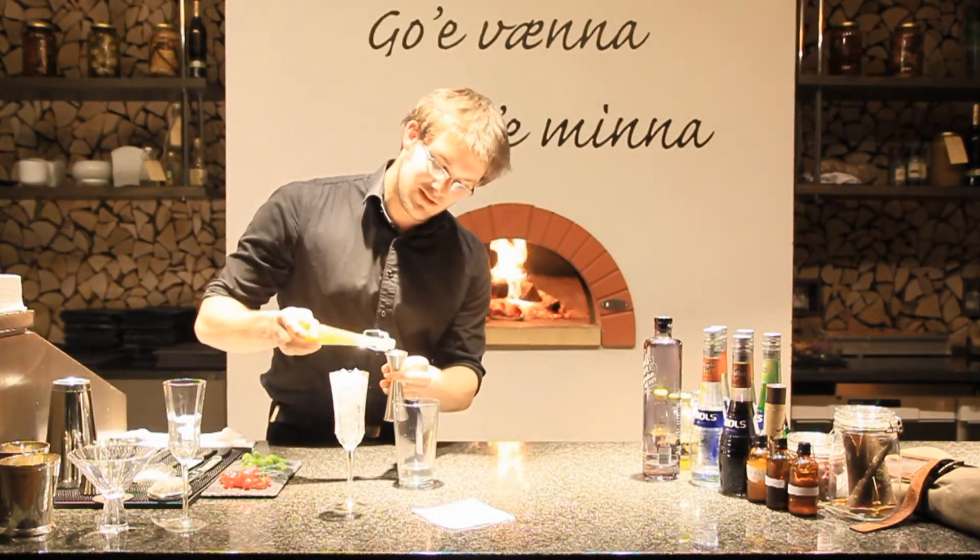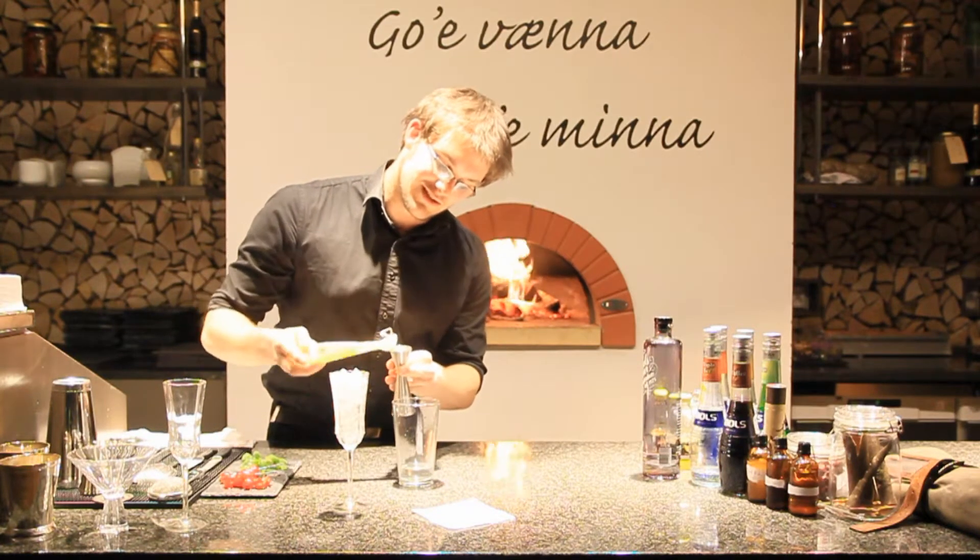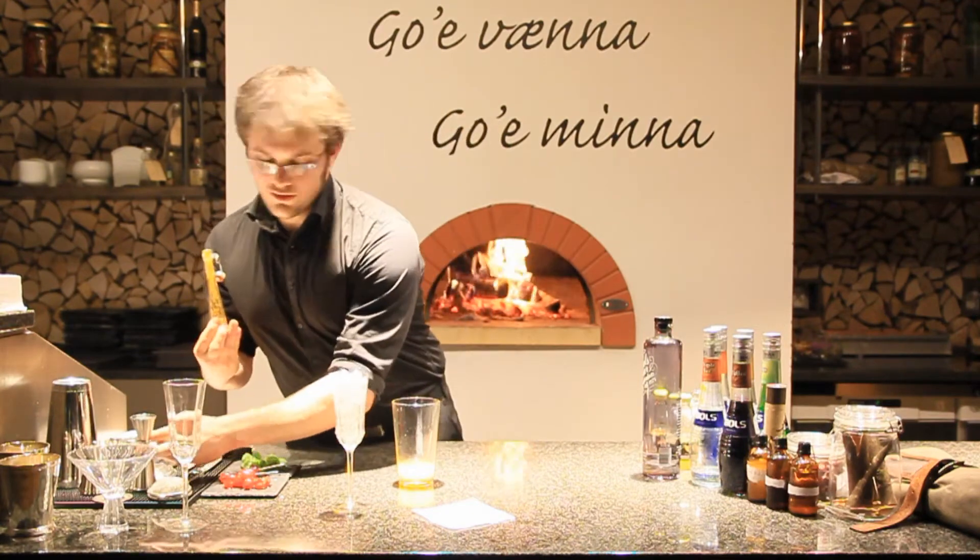We're going to give it 50 milliliters. You should be careful to fine strain this juice before using it, as it can easily clump up. 50 milliliters. There we go.